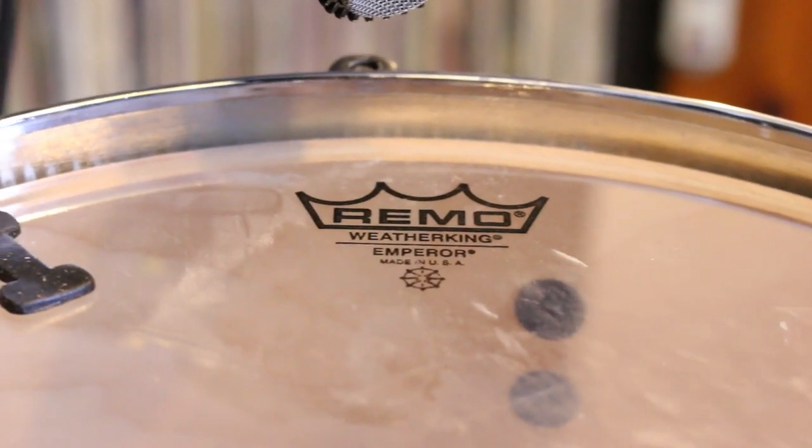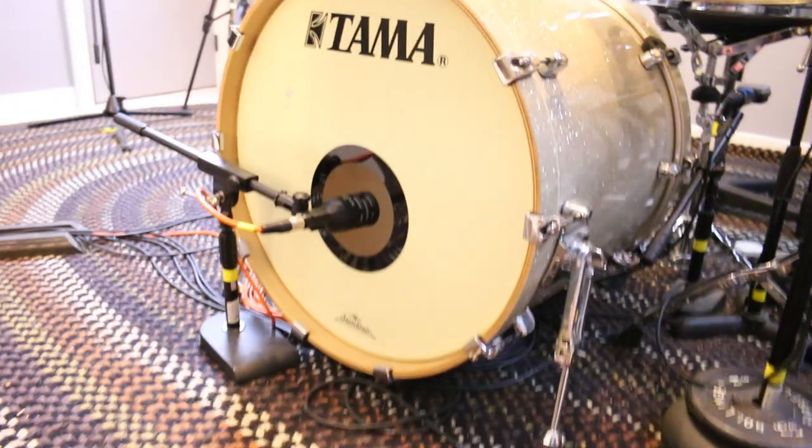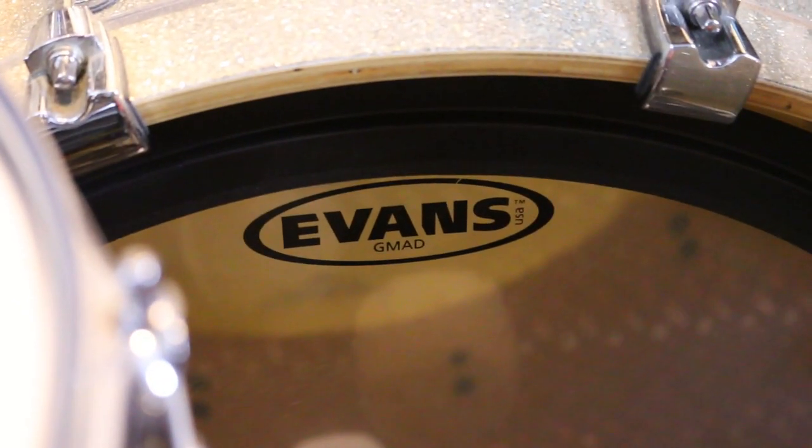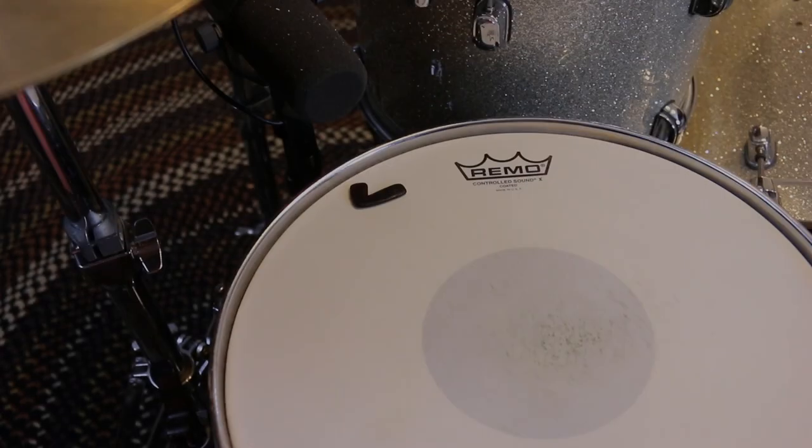On the batter side of the toms I use Remo Emperors, and on the resonant side I use Remo Ambassadors. For this snare and every other snare I own, I use a Remo Controlled Sound X on the batter side and a Remo Ambassador snare side on the reso side. On the reso side of the kick I have the stock head, and on the batter side I use an Evans GMAD with a thin muffling ring.